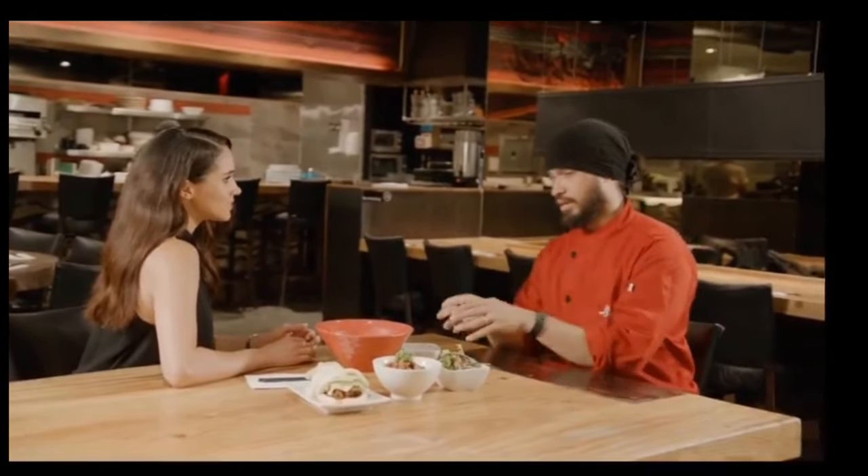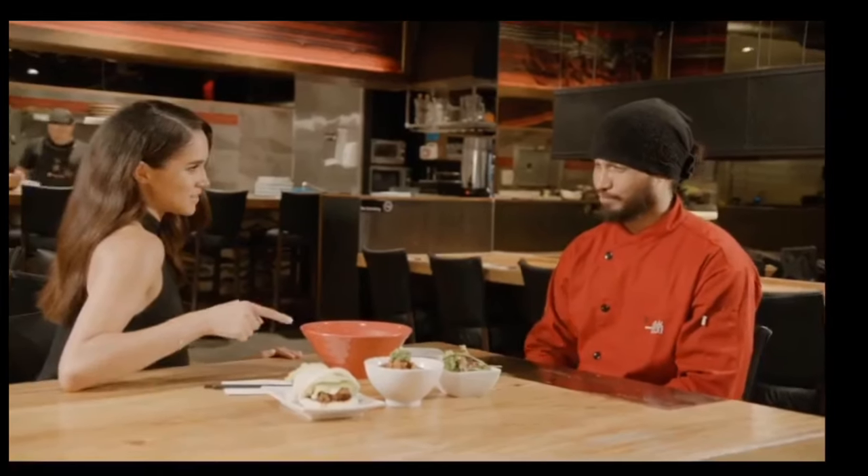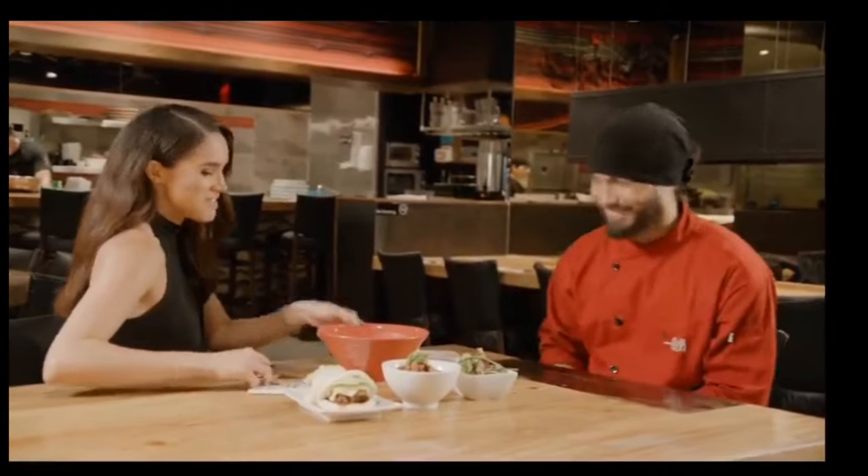Why do you think ramen is so popular? Because everybody grew up with the instant ramen. To see it in its original form, I think, is definitely an attraction to it. Plus, it can come in so many different styles. Chef Lloyd, I can't thank you enough for having me, for teaching me how to make this. I can't wait to impress my friends and show them how to do it as well. And I can't wait to come back — I really appreciate it. Thank you. Can I keep eating? Oh, absolutely. Go ahead.